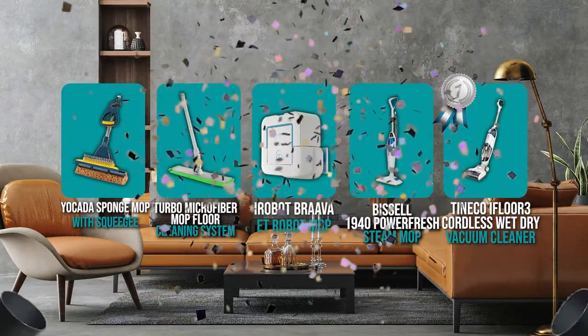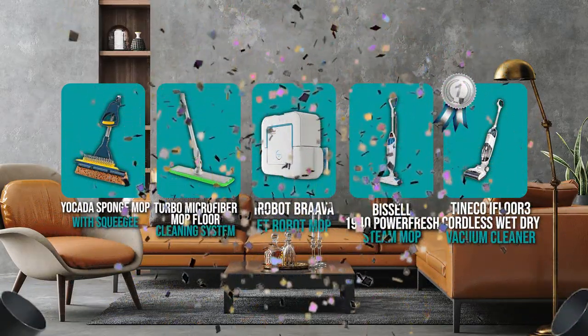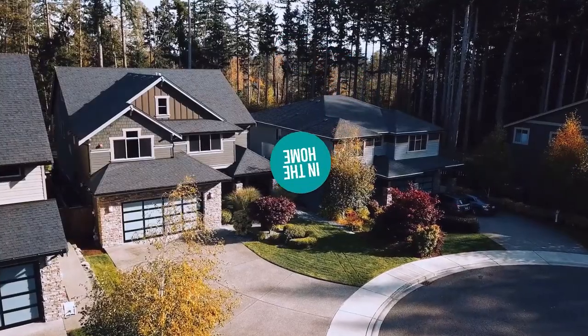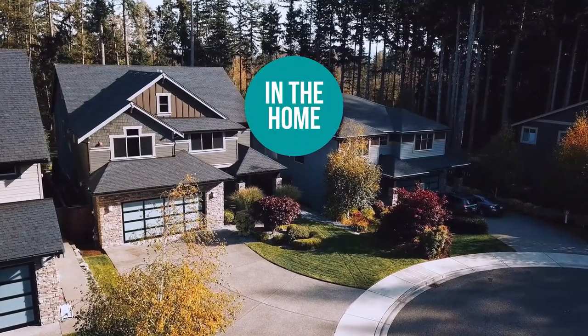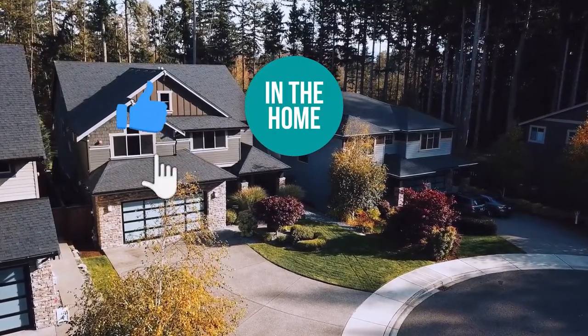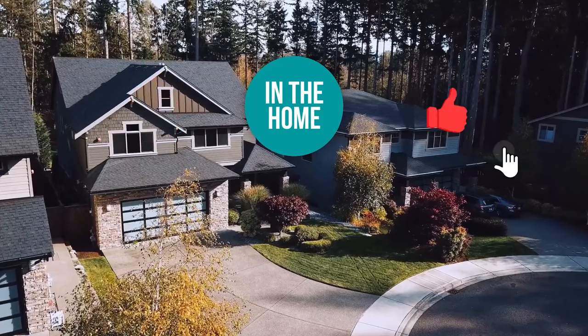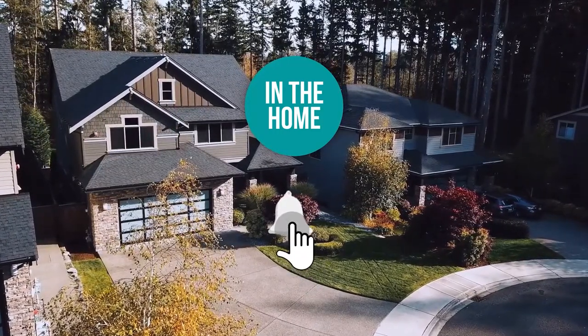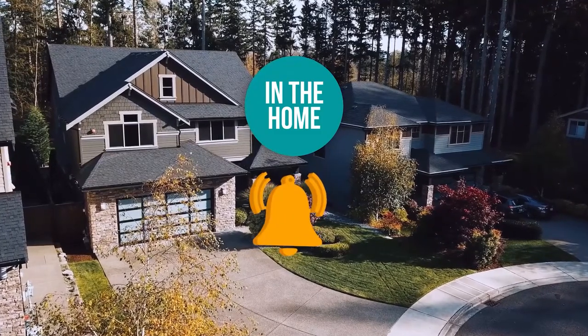And there you have it folks — the five floor mops which got our team at In The Home excited this year. If you have any contenders for our next floor mop roundup which you would like our team to test, do drop it in the comment section below and we will be sure to look it over for our next update. If you liked this video and it helped you in any way, please do give it a like and hit the subscribe button so that you can stay connected and updated with all of our research into everything that makes our homes great. We look forward to seeing you in the home again soon.